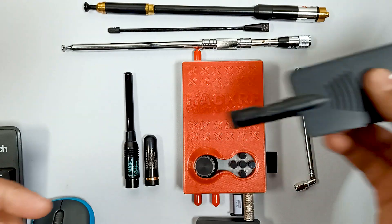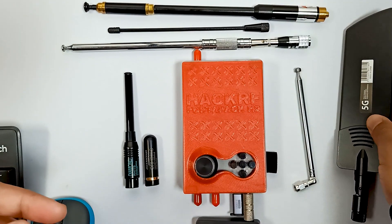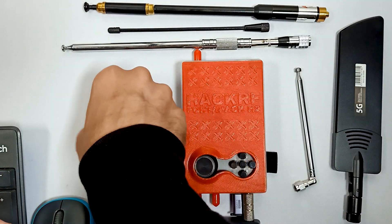Like for 5G, I use this 5G antenna which is very good, and I have some diamond antennas as well.